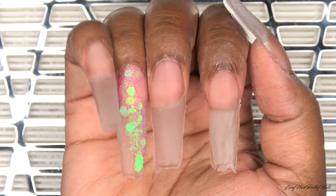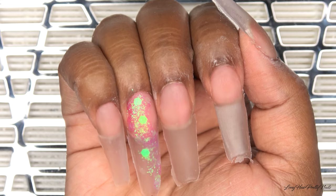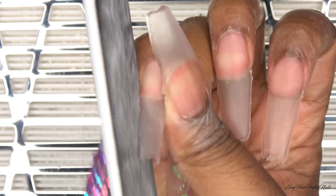So this is after all of the acrylic is laid and dried and I've taken off my nail forms. Now I'm going to do my shaping and filing.